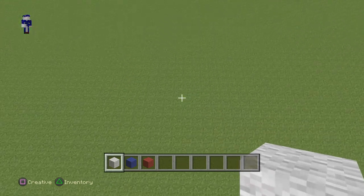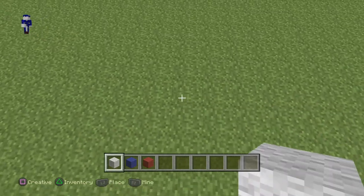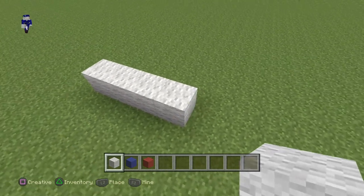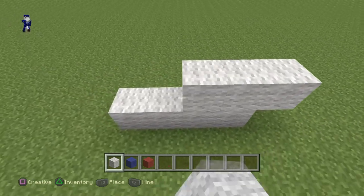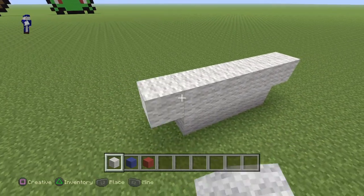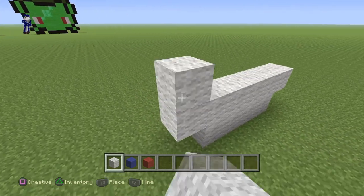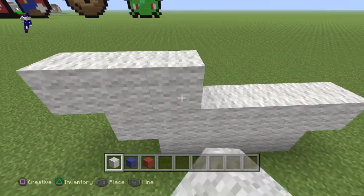Let's get started. First, build a line of four, then a line of six, and make sure one is sticking out on each side, then make a row of eight.